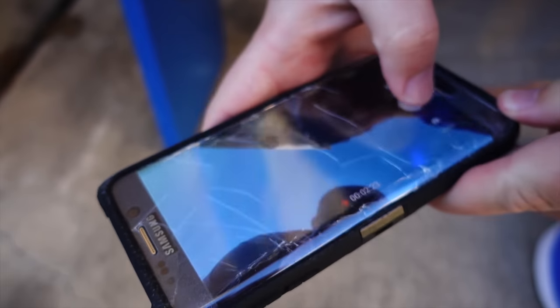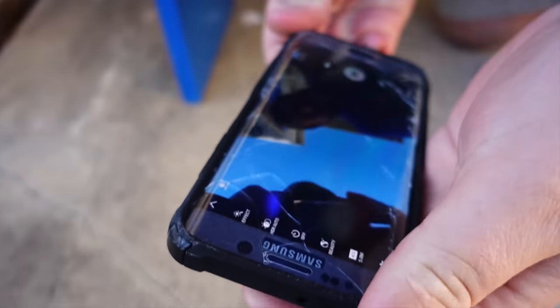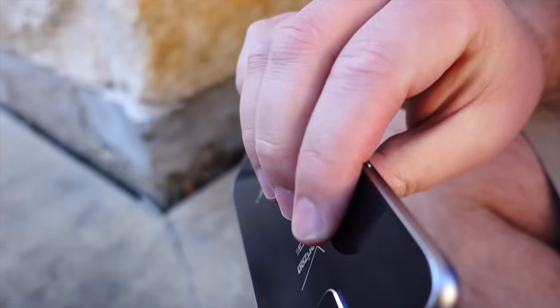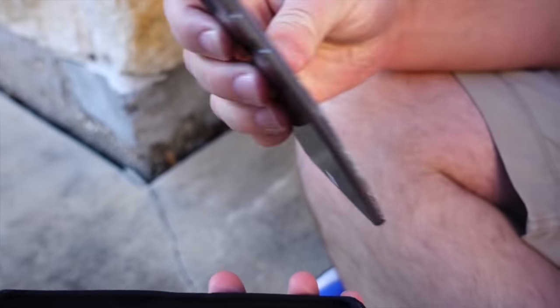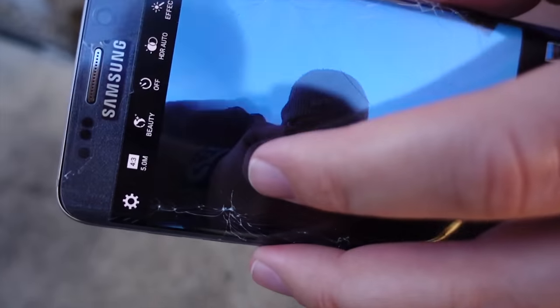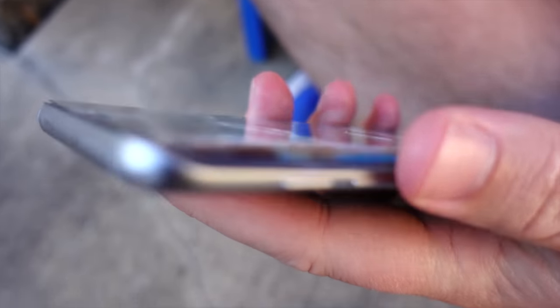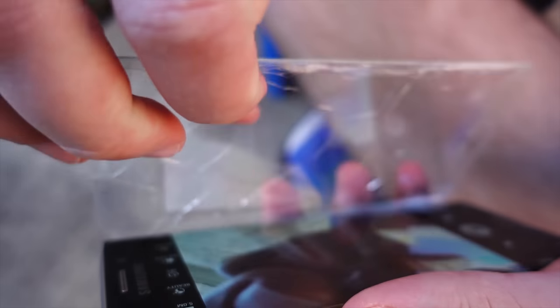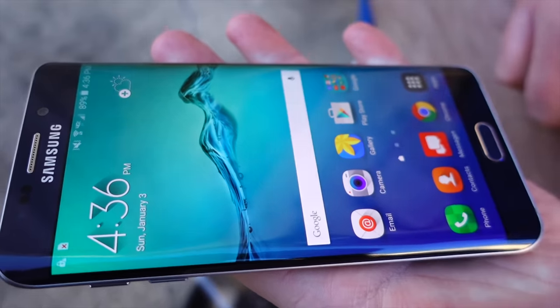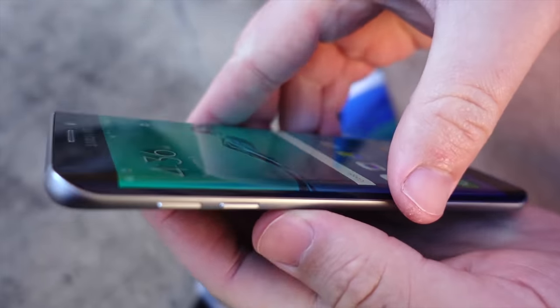That's still recording — great. Let's go ahead and take the case off and see what damage there was to the phone, if any at all, hopefully none. So far the phone looks pretty good. No scratches or dents or dings at all on the entire phone. The screen itself is just fine — no issues at all, no damage. This thing looks brand new after all those drops.